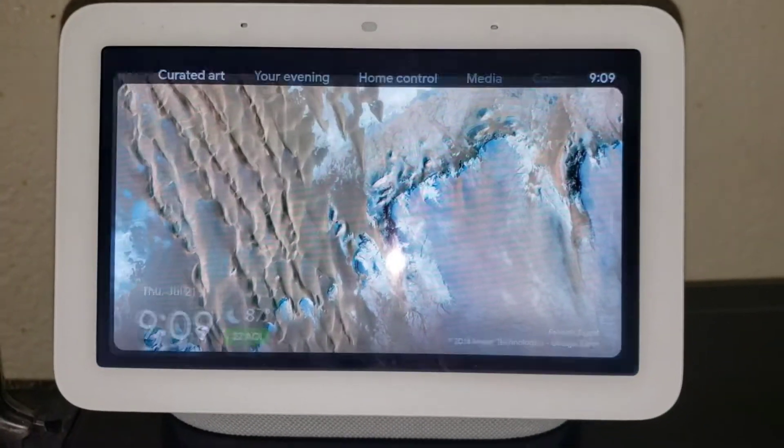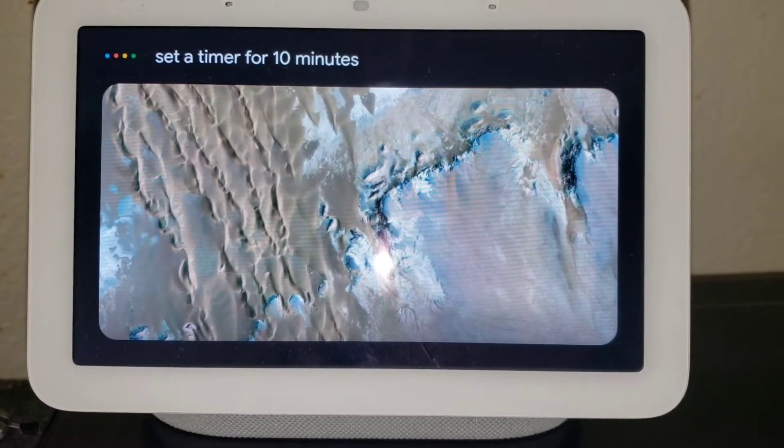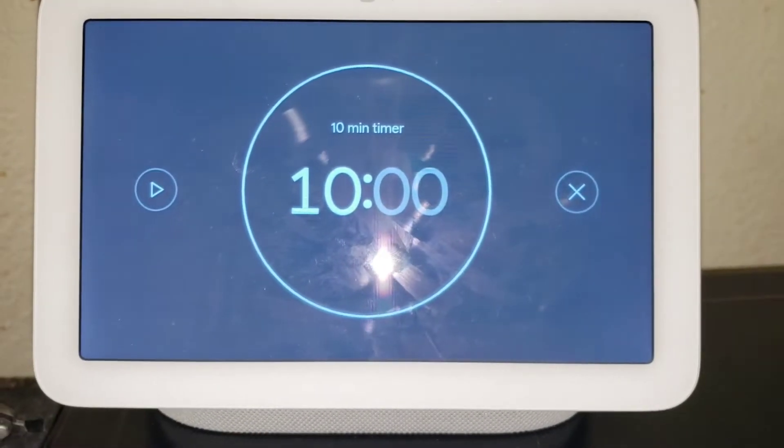Hey Google, set a timer for 10 minutes. All right, 10 minutes starting now.